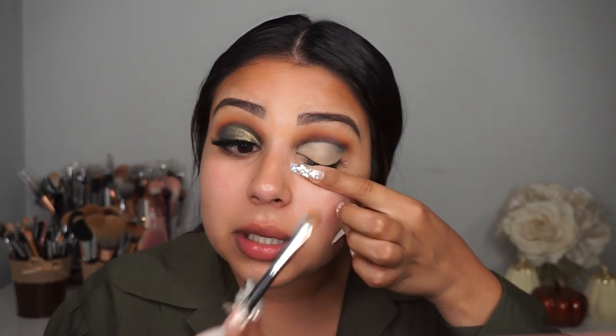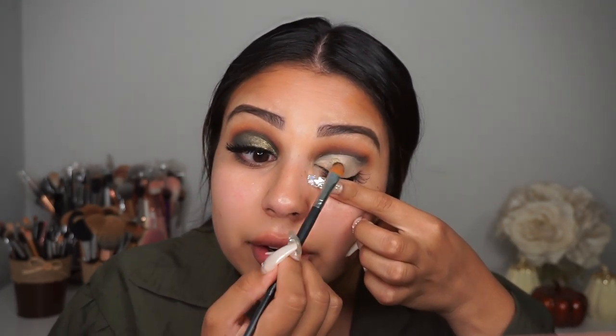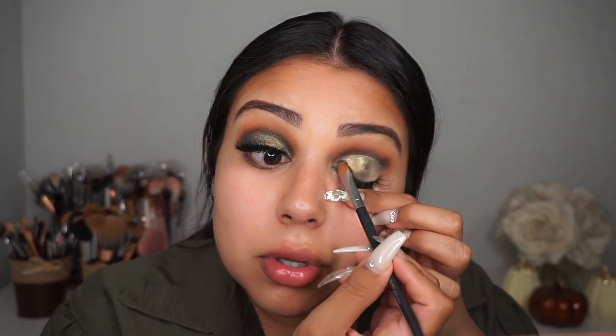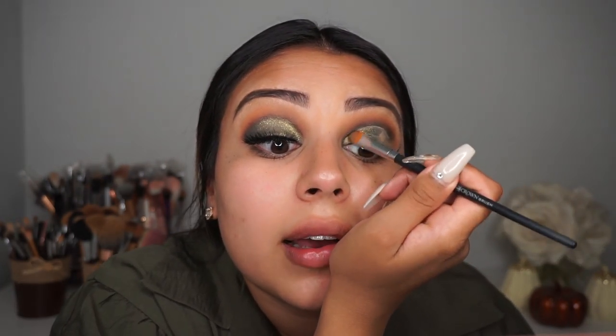Now that we've cut the crease, we're going to use the star of the show — the main eyeshadow color — which is in the shade Ireland. It's a very pretty shimmery olive green. I'm packing that all over my lid. The color is going on so beautifully — these shimmers are so buttery, so smooth. There's a little bit of fallout, but overall I love this color.